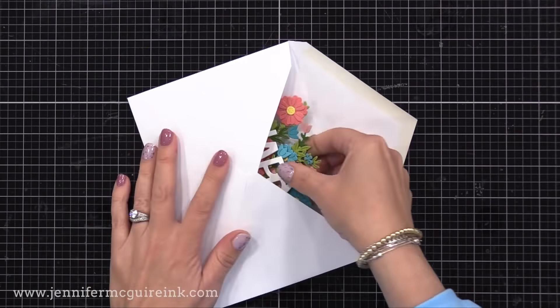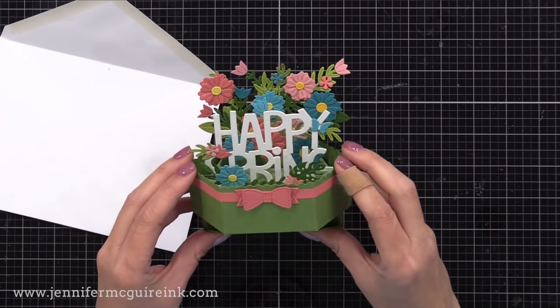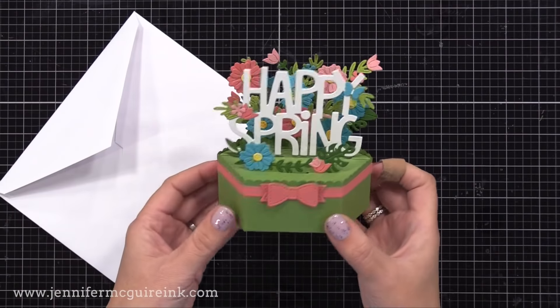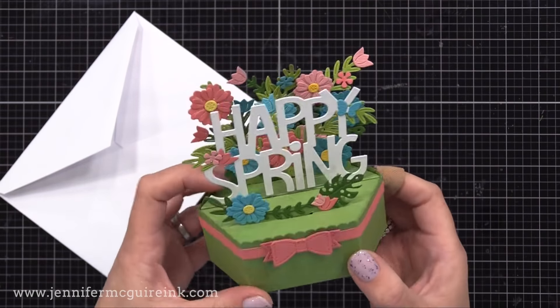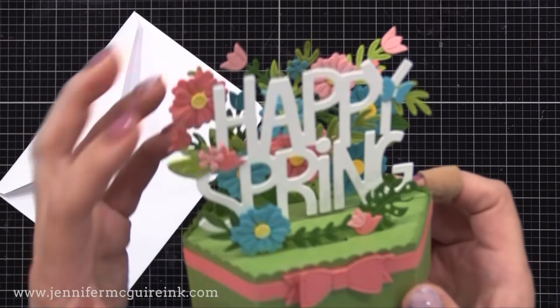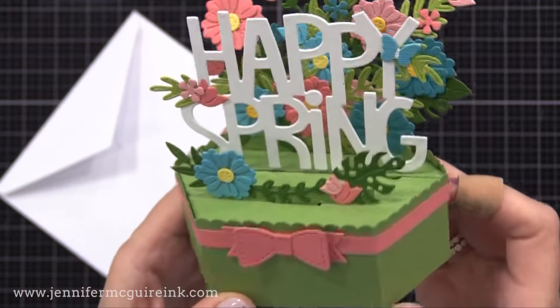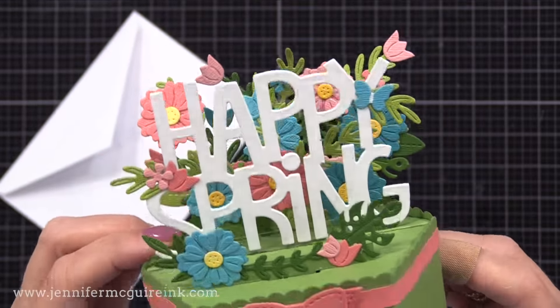Let's move on to our second example. It flattens nicely to go in the envelope, and then you can just press the bottom to pop it up to be a fun display of spring flowers. When this one's flat, all you see is the word 'happy,' but then when you pop it up, you see the word 'spring.' This one uses lots of little flower and leaf die cuts, just showing that you don't have to go for a cutesy look — you can go for whatever look you want.